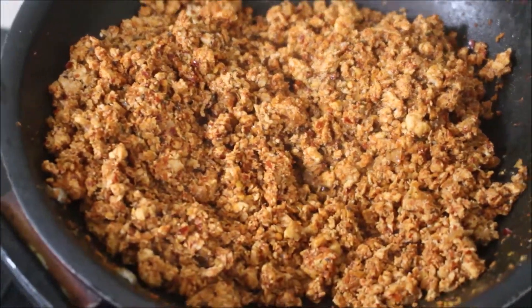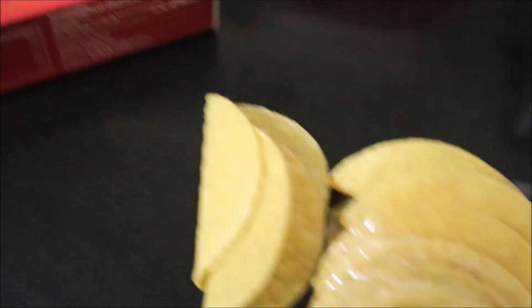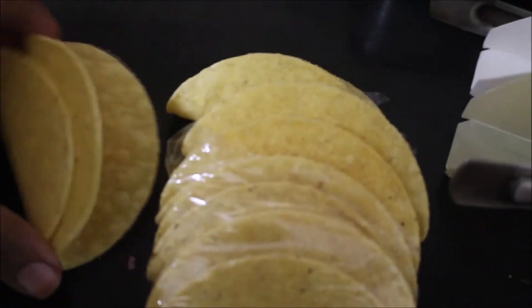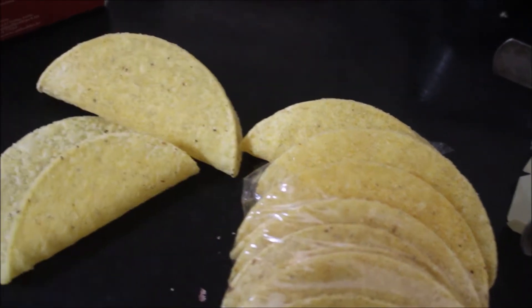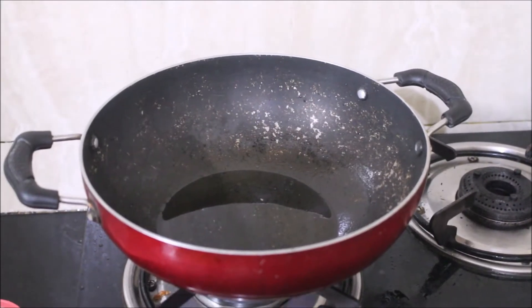Now I'm using ready-made taco shells, which are very easily available in the market. One day I'll show you how to prepare tacos at home too. These taco shells need to be fried — you can't use them as-is, and if you put them in the microwave they become very hard.